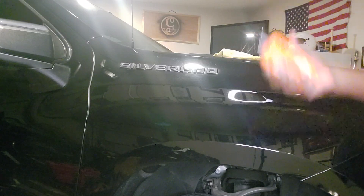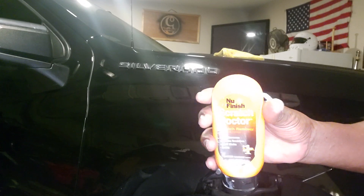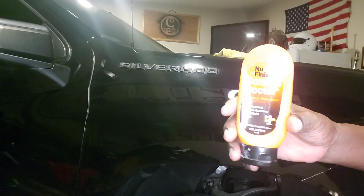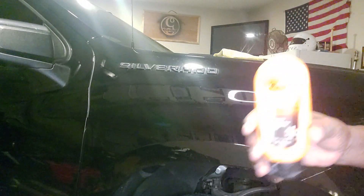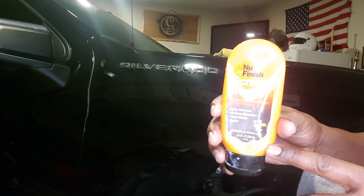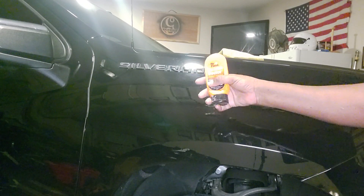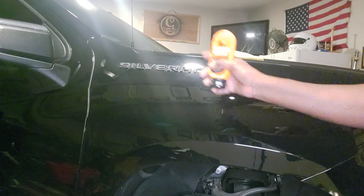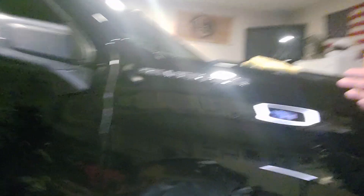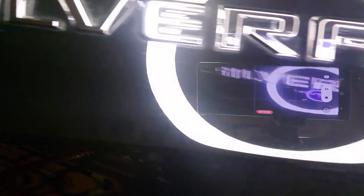There you have it. I use the Scratch Doctor — you may have to use it three, four, or five times depending on the scratches you have. If the scratch goes deep into your paint, I'm not going to say it will take care of it. But for light scratches, surface scratches, and swirls in your paint, this will remove it. It works for me.